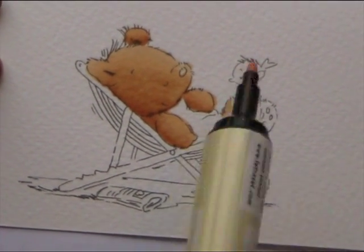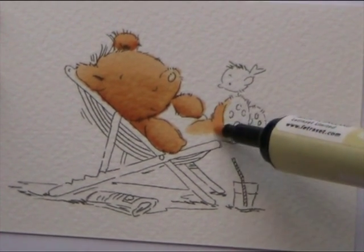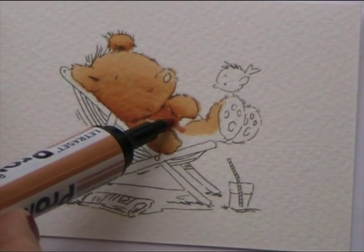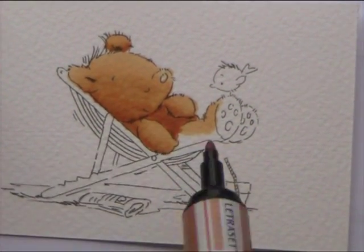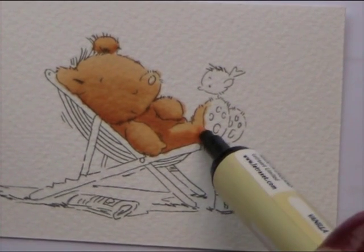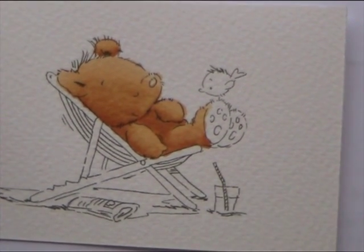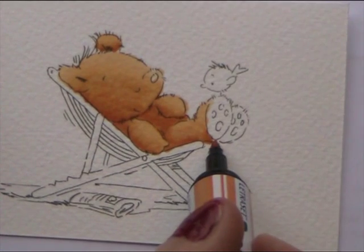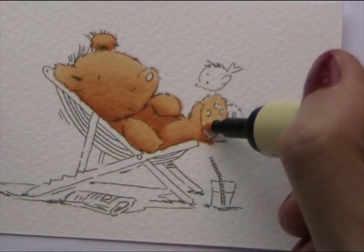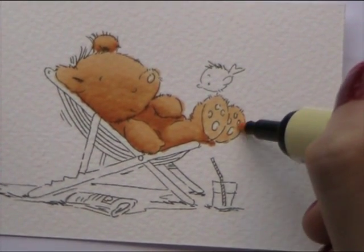And then keeping the Vanilla, I'm going to do the top of his foot and along the top of his leg. And then for the last bit, get the Honeycomb again and colour in his tummy and then the underside of his leg, and then just blend down again. So that creates a nice shaded effect. And then for the bottom of his feet, I'm going to use the Vanilla to keep them nice and pale. And that is your little bear just about finished.